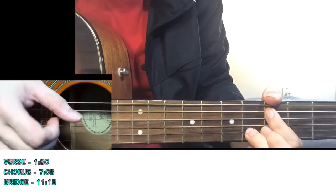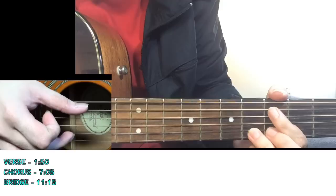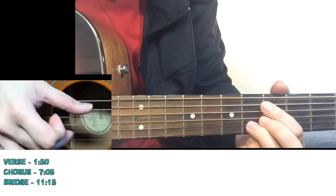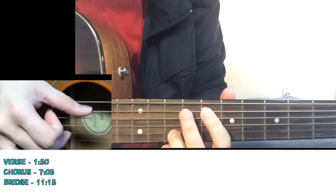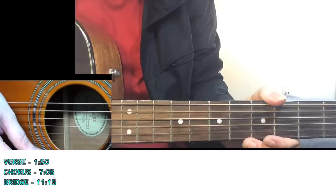This verse is actually the same melody, but now you're continuously picking these two strings. The right hand is pretty constant - just move the left hand through the same riff shapes. Then you go to the bridge of the song.